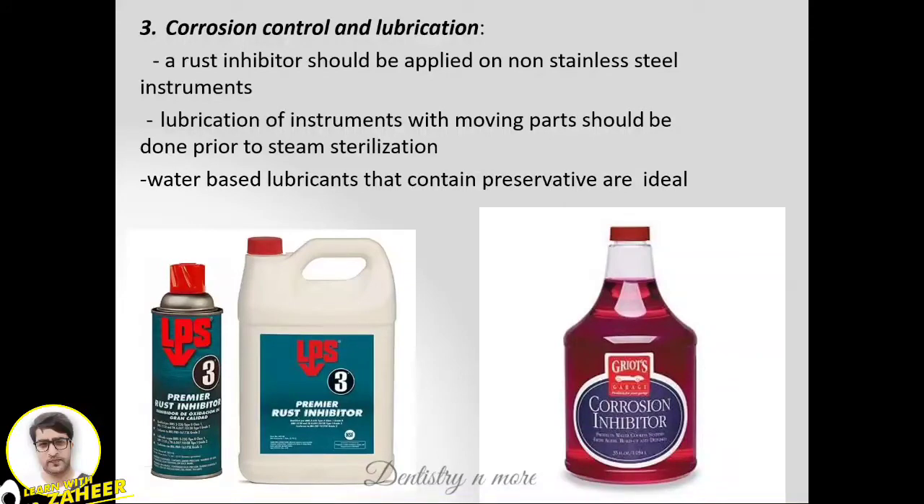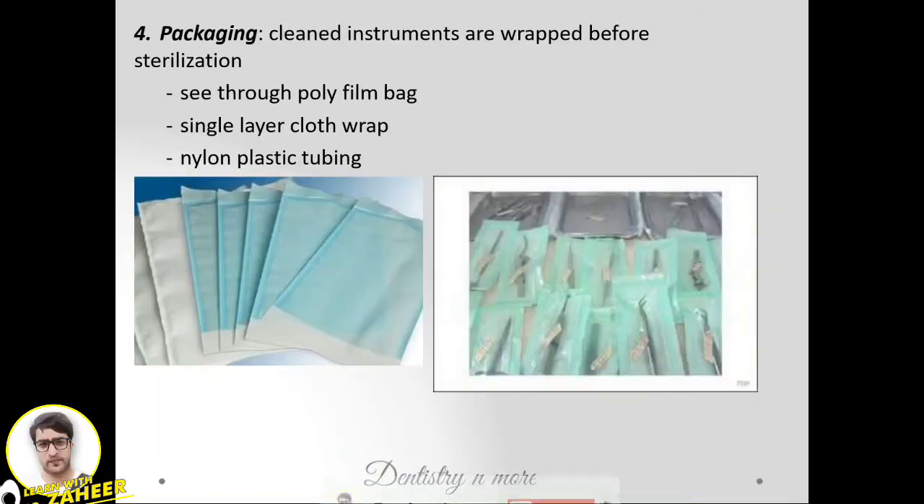Next is corrosion control and lubrication. A rust inhibitor should be applied to non-stainless steel instruments. Lubrication of instruments should also be done before steam sterilization. Water-based lubricants that contain preservatives are commonly used.